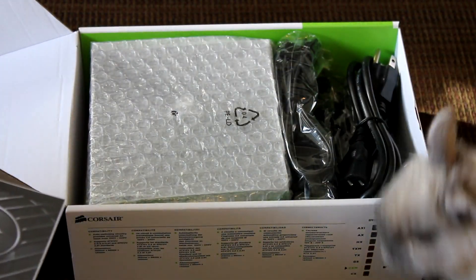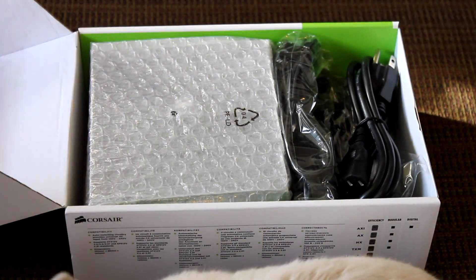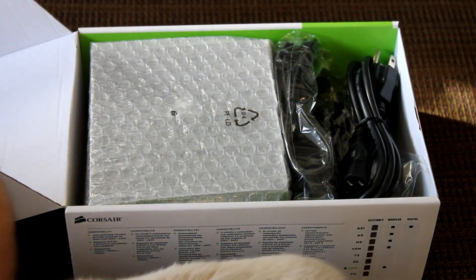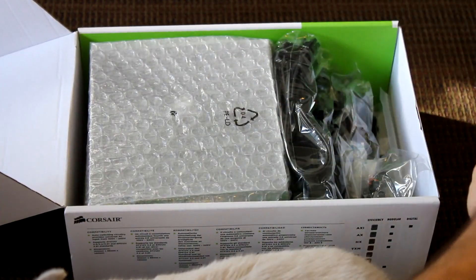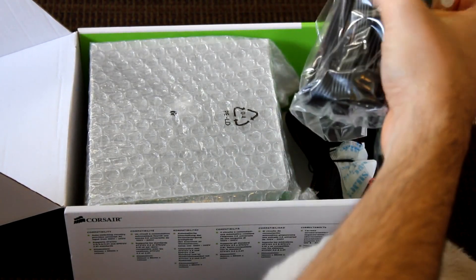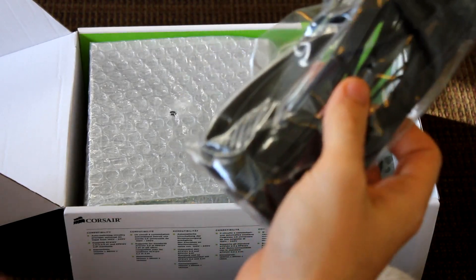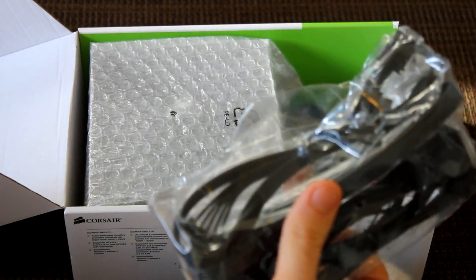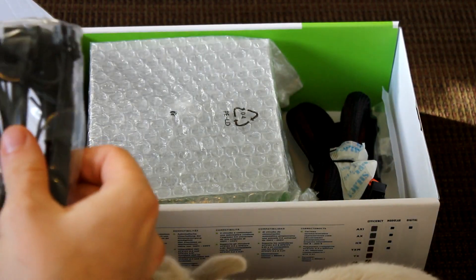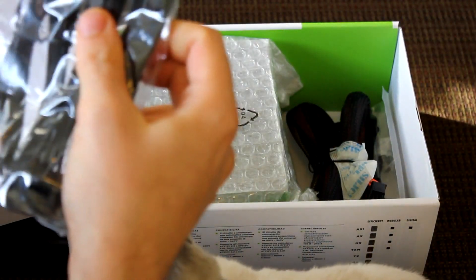My bunny is checking it out! There's a warranty guide here, and this has a three-year warranty. From what I've read, it's made at the same facility for Corsair under the same standards as their silver and gold rated power supplies. I actually have a silver-rated 750-watt in my other computer, which has a seven-year warranty, so Corsair power supplies are very high quality.